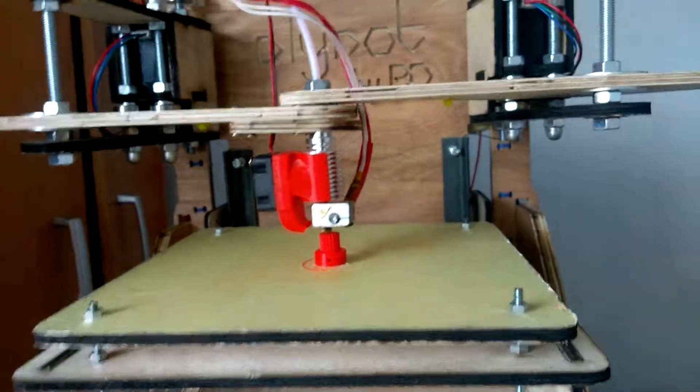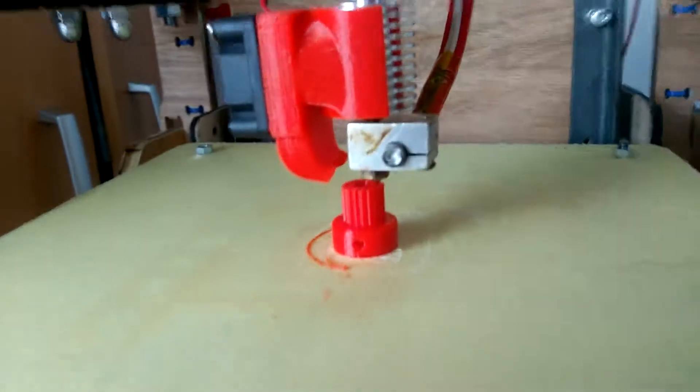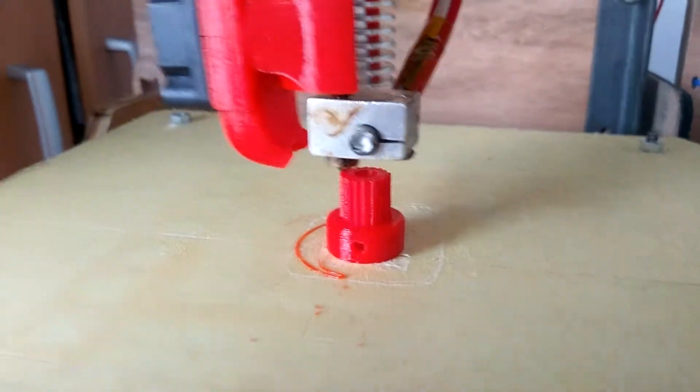This is a hotend - we just bought this off eBay. And now it's printing. This is the extruder. As you can see, it's fallen off - it just keeps slipping out.